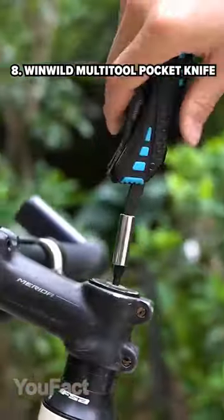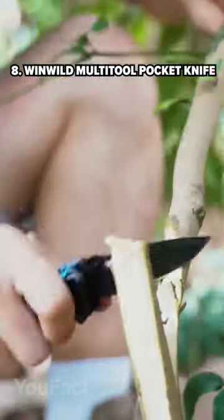This multi-tool pocket knife can turn into a screwdriver, pliers, a bottle opener, and a razor-sharp knife with a three-inch blade.